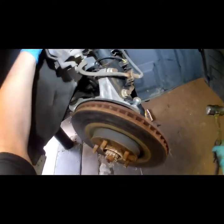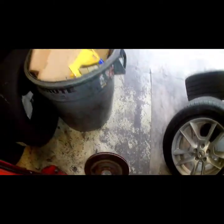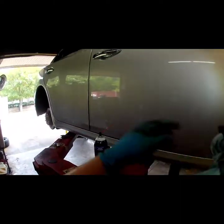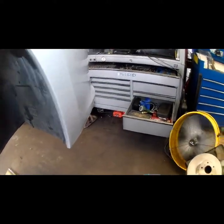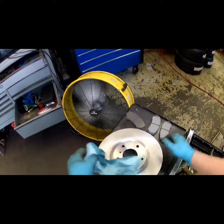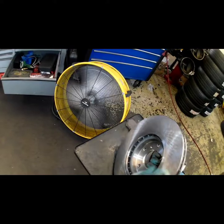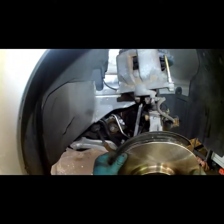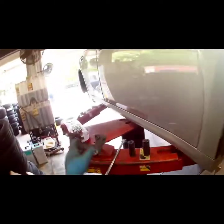If your rotor isn't gonna come right off — which this one's not — kind of hold that caliper so the vibration doesn't make it fall. Now your new rotors generally will have a little bit of what they call cosmoline, which is just a thin oil base to keep them from rusting from moisture. Make sure you wipe that off with some good brake cleaner or a good degreaser. Hot soapy water works fine too if you're doing this at home and don't have parts cleaner.